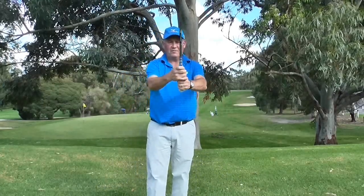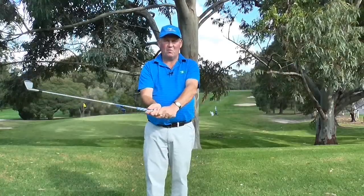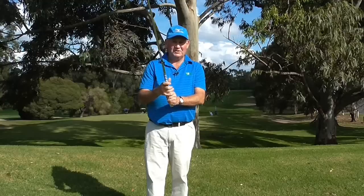Likewise with golf, we want to grip the club reasonably lightly. The lighter I grip it, the more control I have over the club face. Now the right tension is about 4 out of 10 — 10 being the tightest that I can grip.